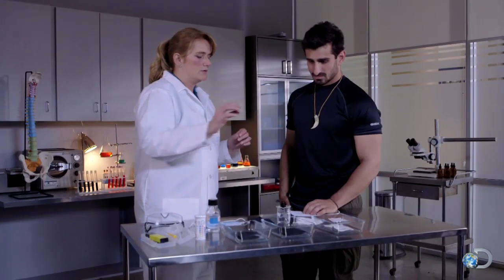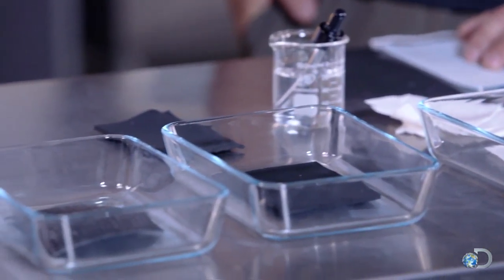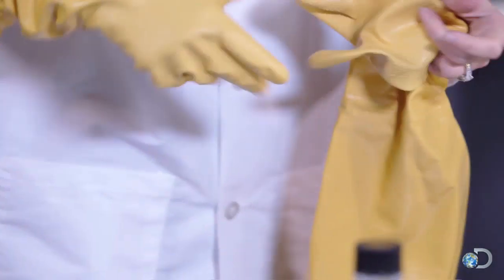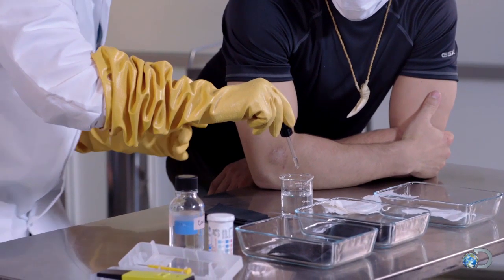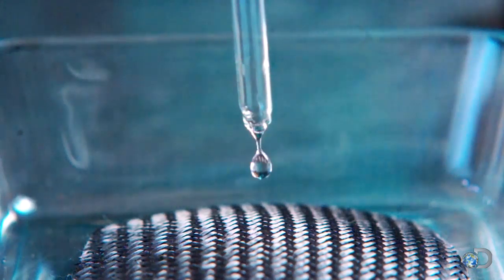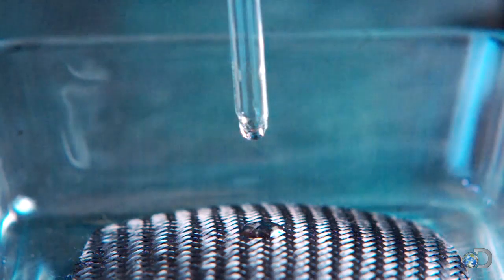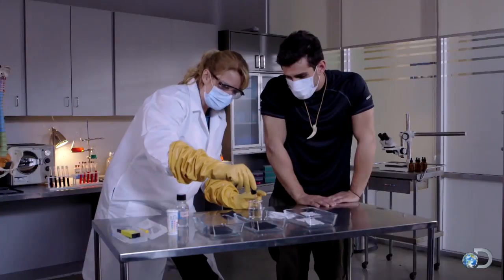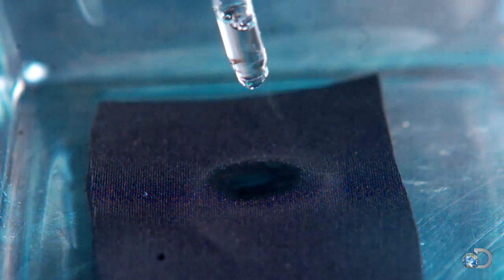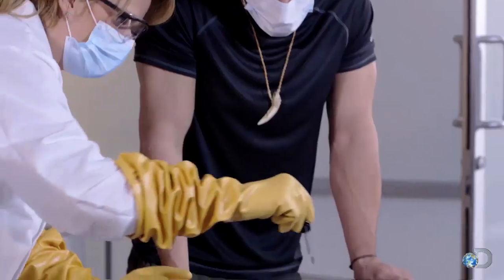We're going to drip a little bit of the hydrochloric acid on each of these materials and check back in six to eight hours just to see how much degradation occurs with each type of material. I'm going to put about five drops of this on the armor — look at that, it just kind of bubbled up right now. Here's the neoprene — the neoprene absorbs it right away, it's definitely more of a porous material. And then the tie chem layer — see how it's just bubbling up? I don't think there's any damage at all.